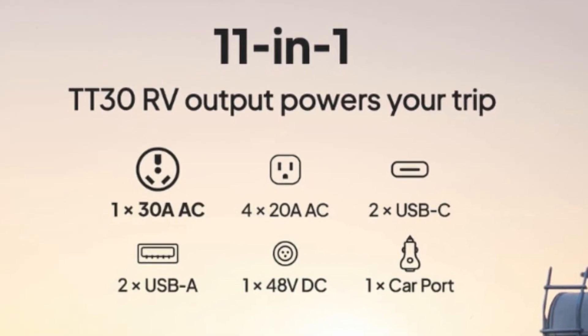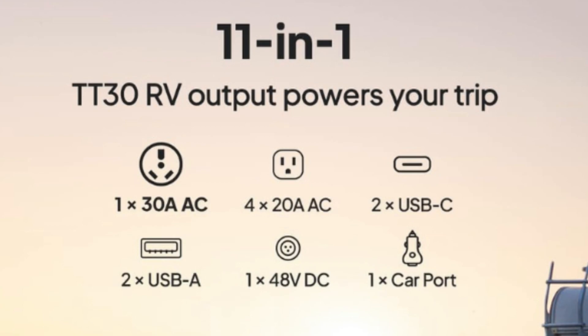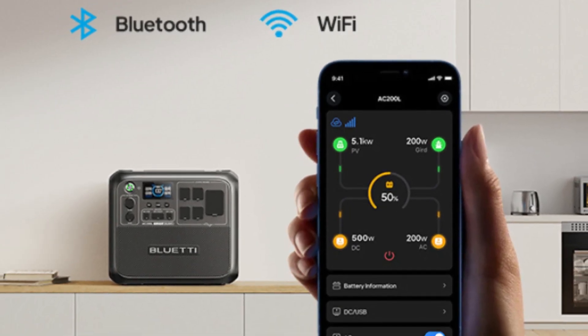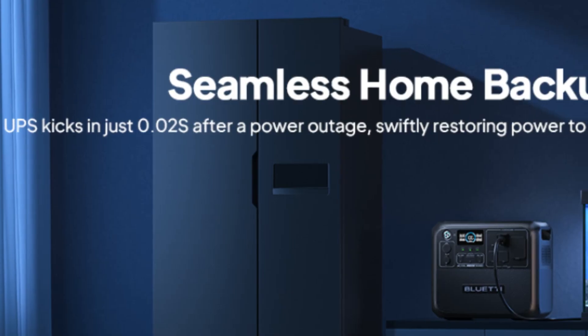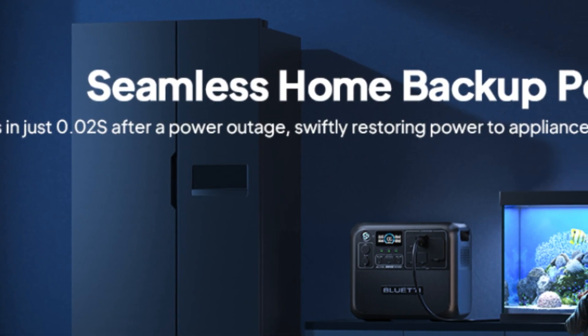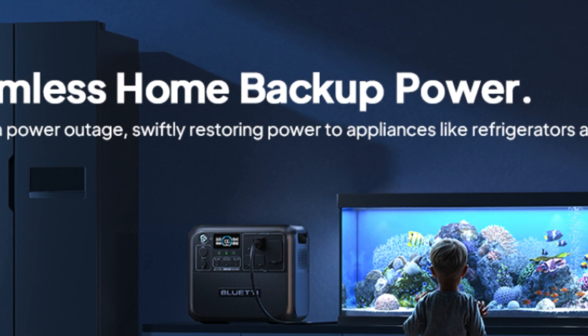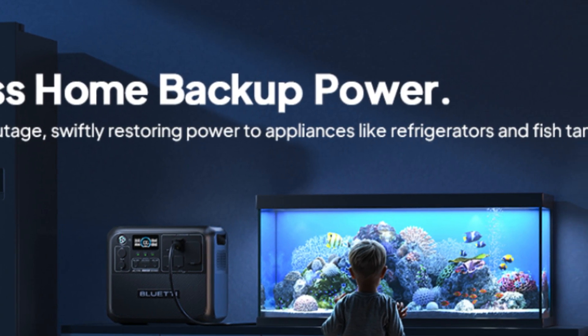Number 2 – 11 Ports for All Needs. Besides AC, USB, and a 100W PD car port, the AC200L also features a 30A RV port and a 48V/8A DC port. The D40 voltage regulator can efficiently charge your RV's battery.